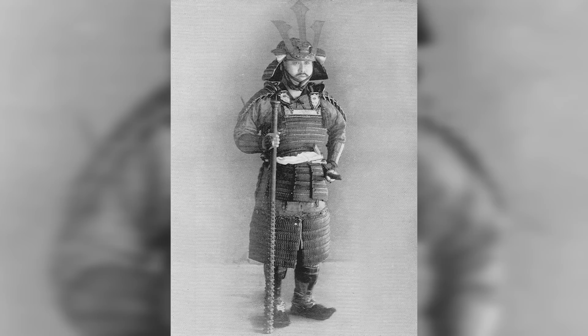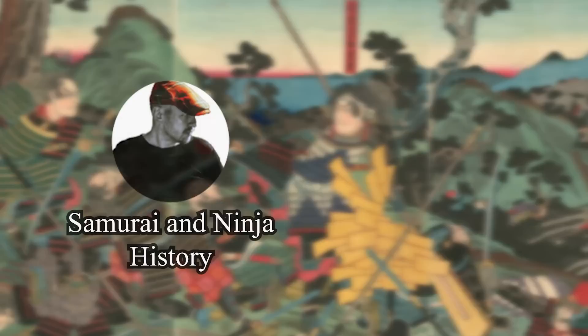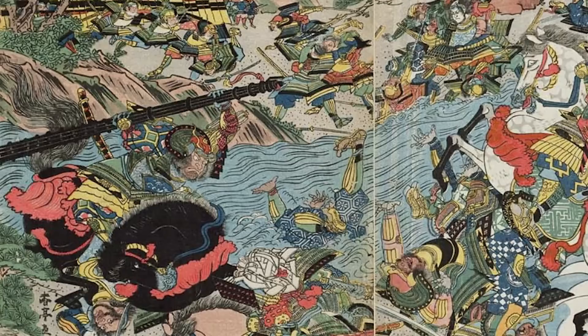I imagine many more of you might recognize this weapon type from the Shugoki character in the game For Honor. Either way, today we are going to dive into these war clubs to discuss their history, how they would have been used, and how practical they may have actually been. This video is done in collaboration with two other history channels, Samurai and Ninja History and Sengoku Studies, who are both releasing fantastic samurai weapon videos this month. I will leave links to their videos down below.